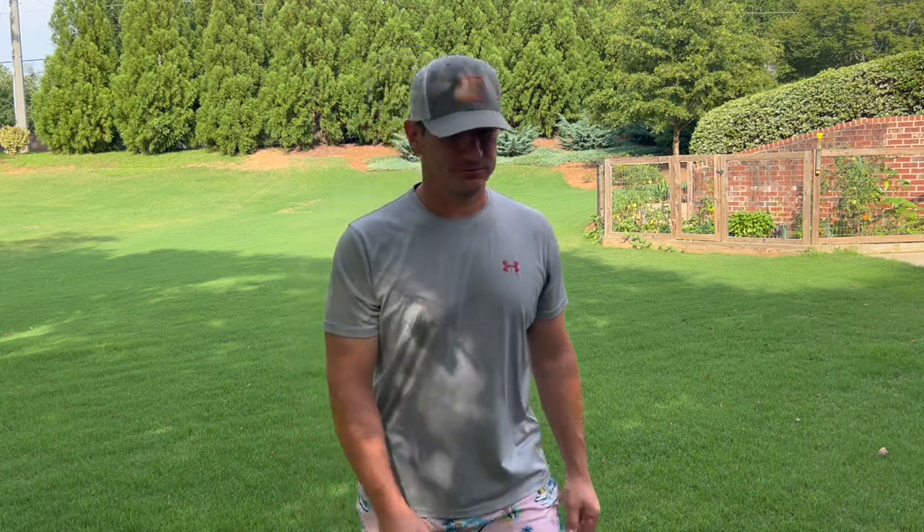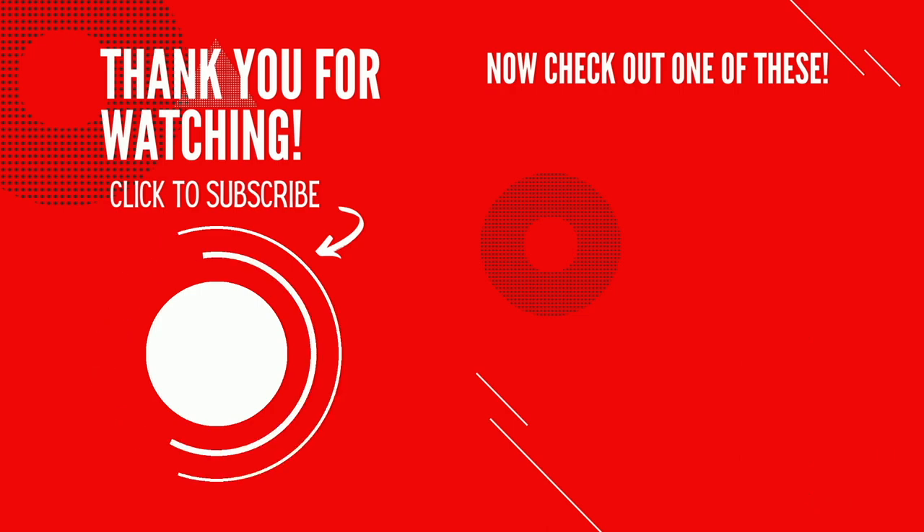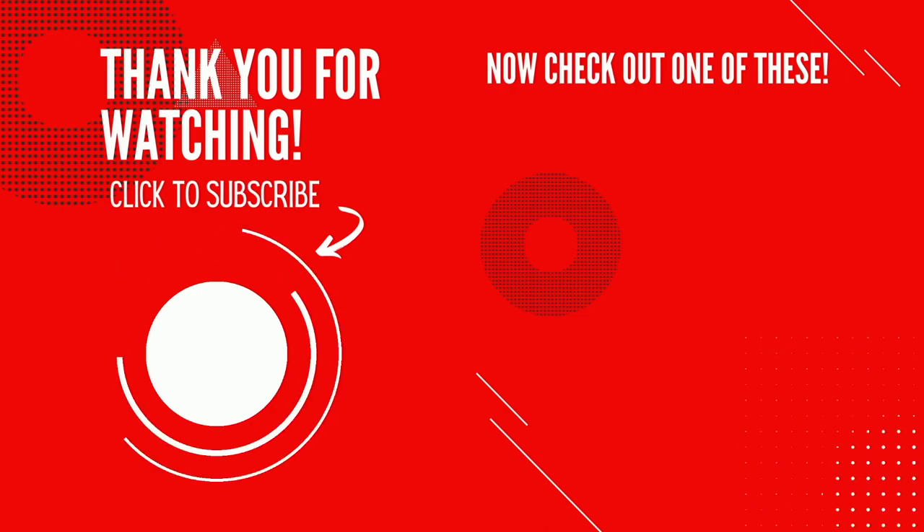Thanks guys. Thank you so much for making it to the end of the video. It'd be awesome if you'd click that logo in the bottom left corner to subscribe to my channel and maybe check out one of my other videos. As always, I hope you guys have a great day.